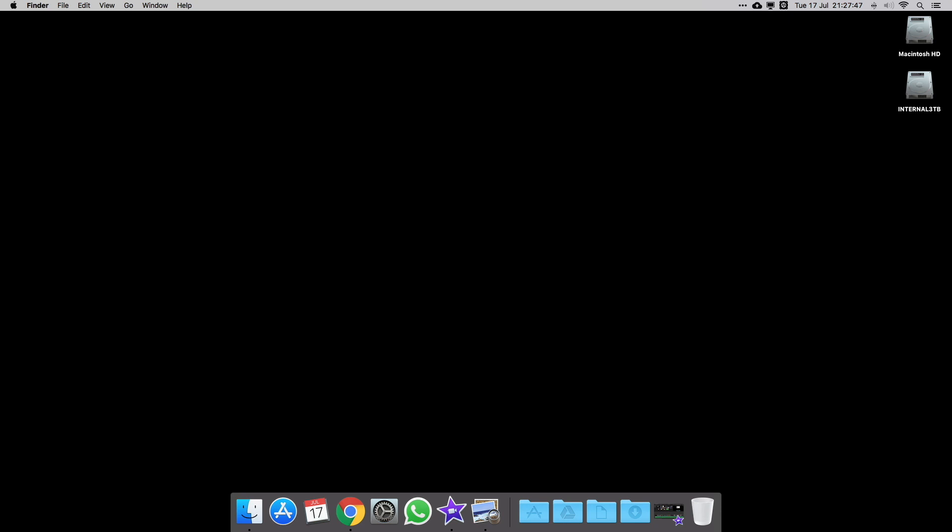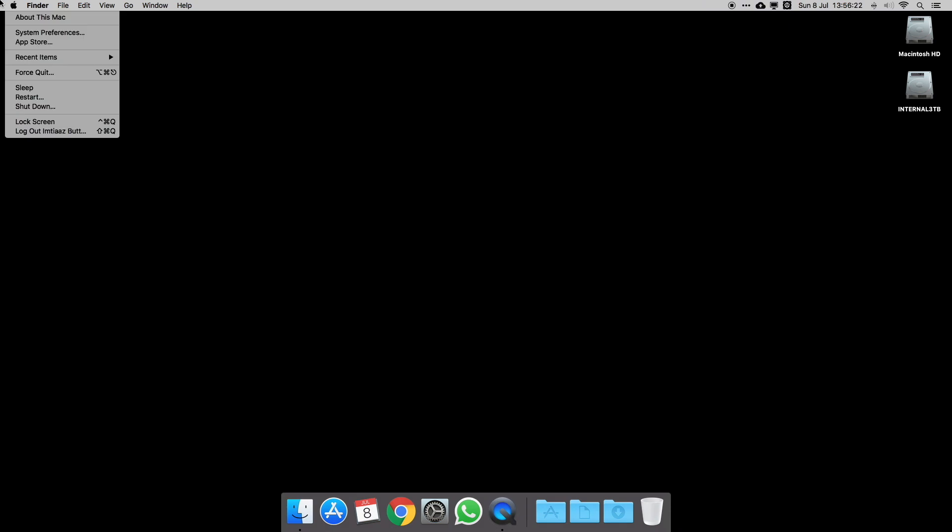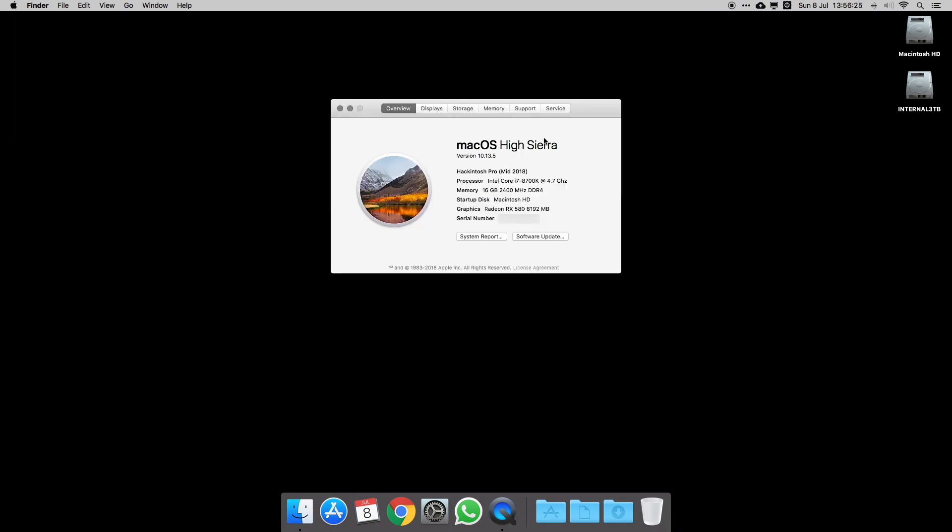I basically followed the Tony Mac x86 June 2018 guide, but it's pretty much the same for July as well. This is my build — if we look at the About This Mac screen, you can see I'm running macOS High Sierra 10.13.5, which I have updated. These details are pretty much filled in by myself, and those are the parts which I'll run through later in the video.